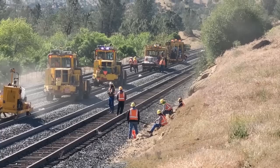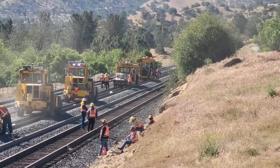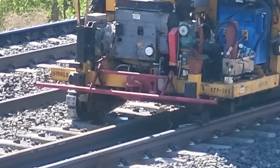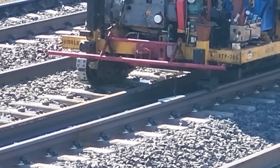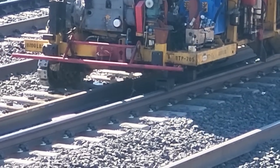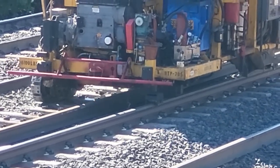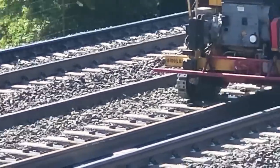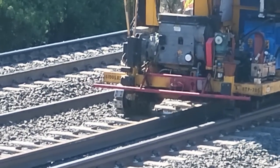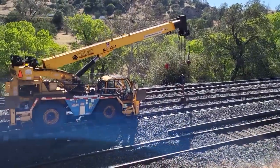They're getting ready to start moving the machines forward again. Now I can see what it's doing under there — it looks like some sort of a roller that is putting, I don't know if it's a lubricant or an adhesive, on top of the ties. They'll then put the plates on there. I'm assuming it's an adhesive — if you know, drop in the comments below.